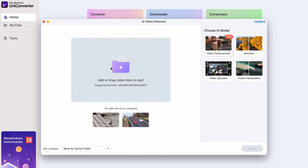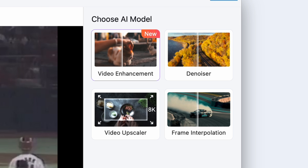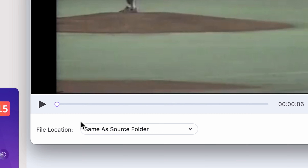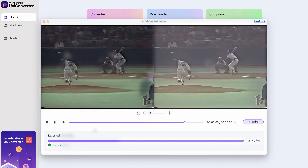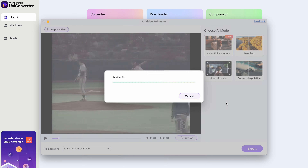Let's import our clip. Click on the Video Enhancer. This tool will improve the overall quality, making the video sharper. Choose an output folder — I'll just leave it as same as source — and then click on Export. You'll see the progress in this window. When the process is finished, go back and click on the Replace Files button and import your newly exported video.